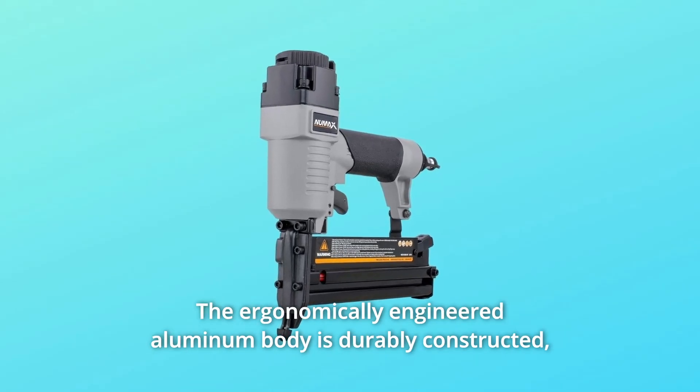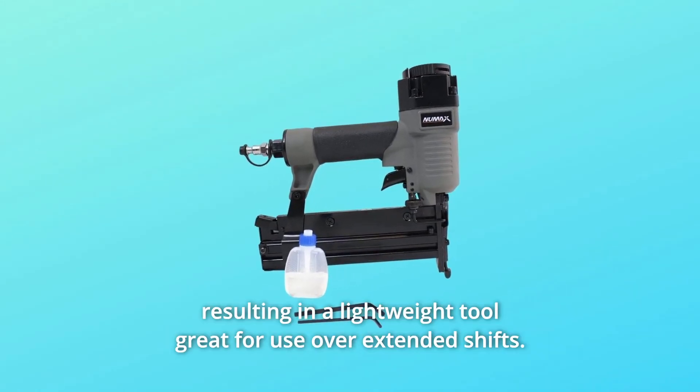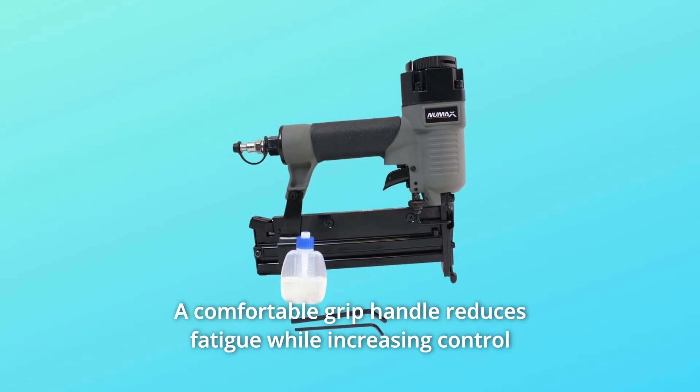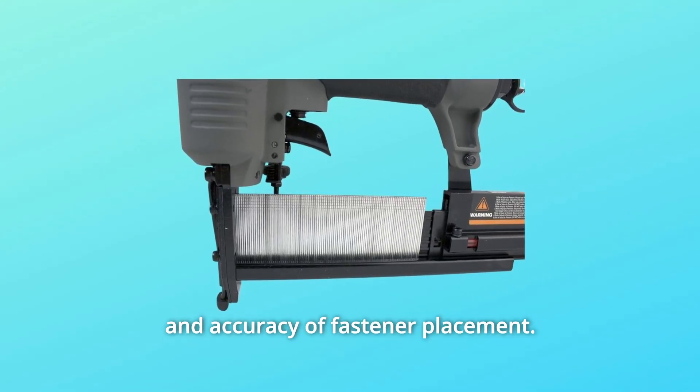The ergonomically engineered aluminum body is durably constructed, resulting in a lightweight tool great for use over extended shifts. A comfortable grip handle reduces fatigue while increasing control and accuracy of fastener placement.